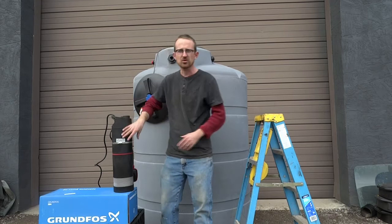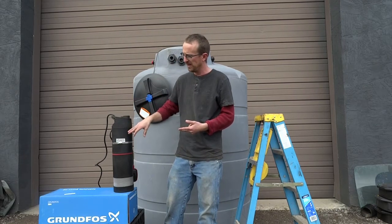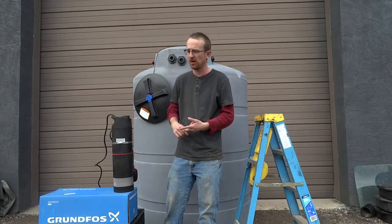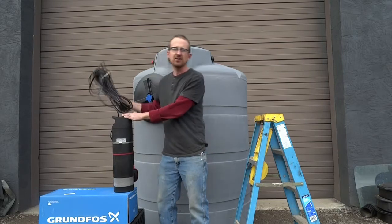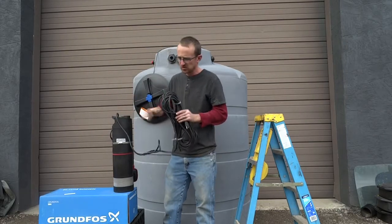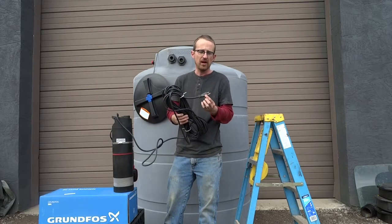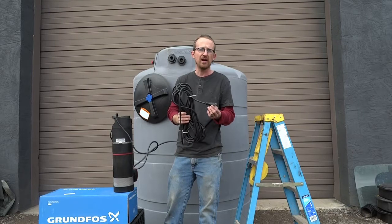All the pump controls are internal. You don't need a pressure tank with it. You don't need a pressure switch to operate the pump. All you need is the pump itself and a 110/115 volt outlet. The pump comes with 33 feet of cable. It's a plug and play system — you just plug it into a wall outlet.